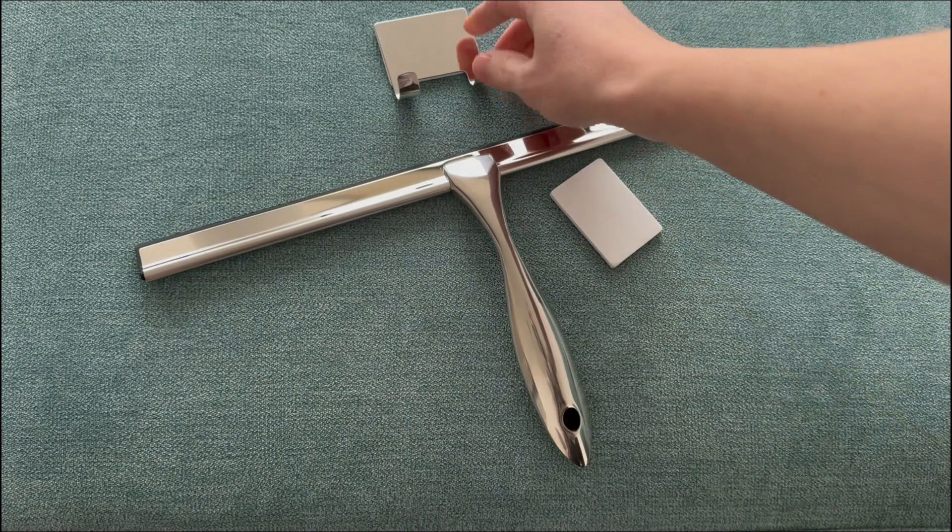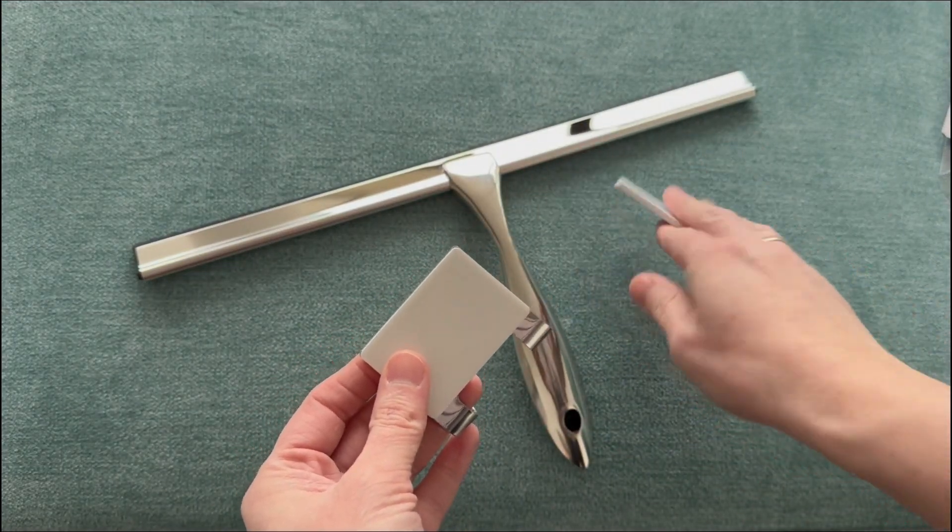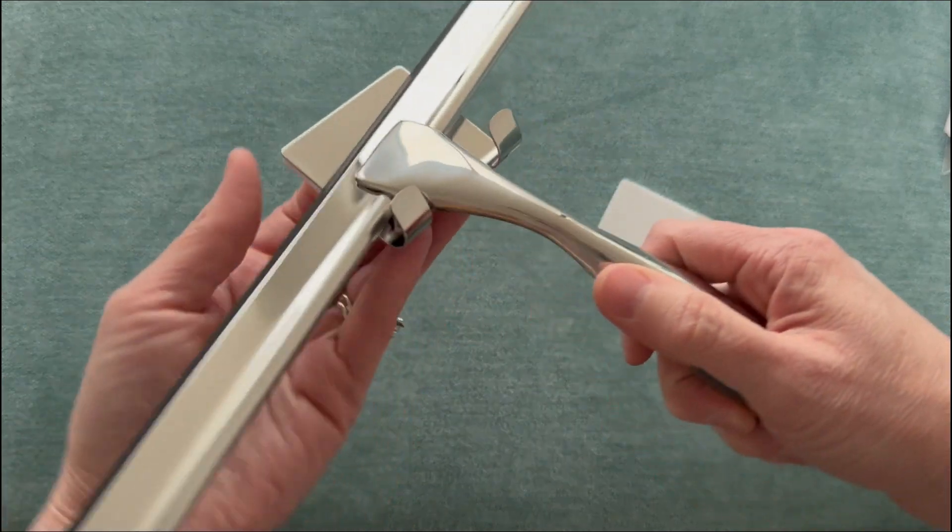It's super easy to hang up and store away while not in use, with this self-adhesive strip on the back of the mount here. They even include a second one just in case you need it later on.